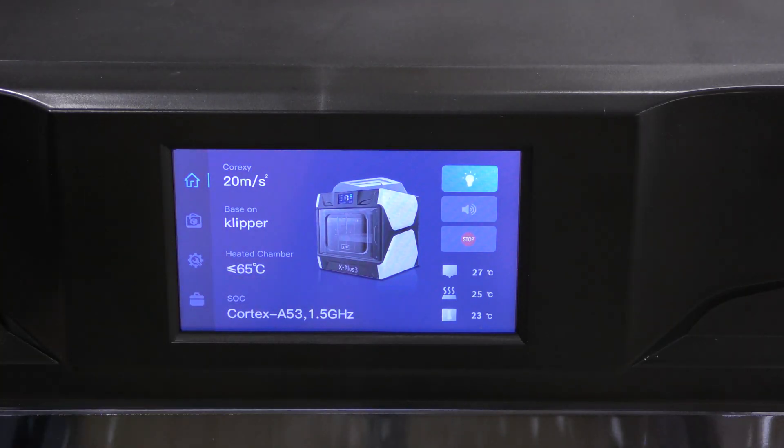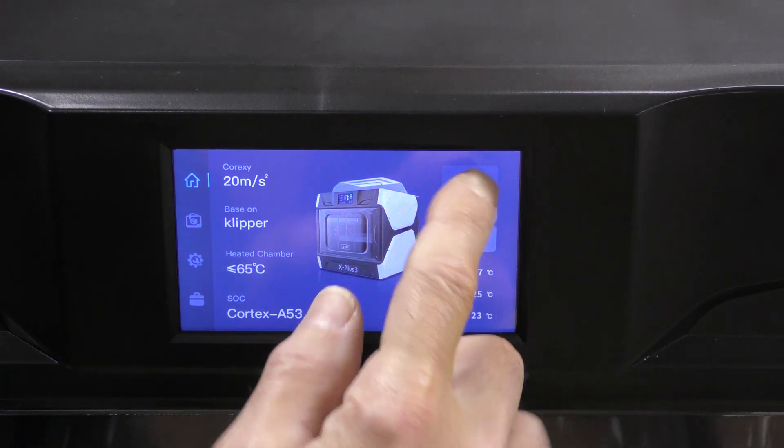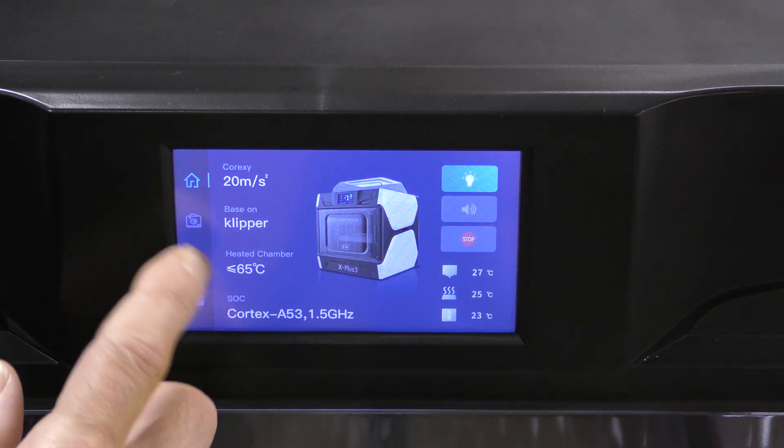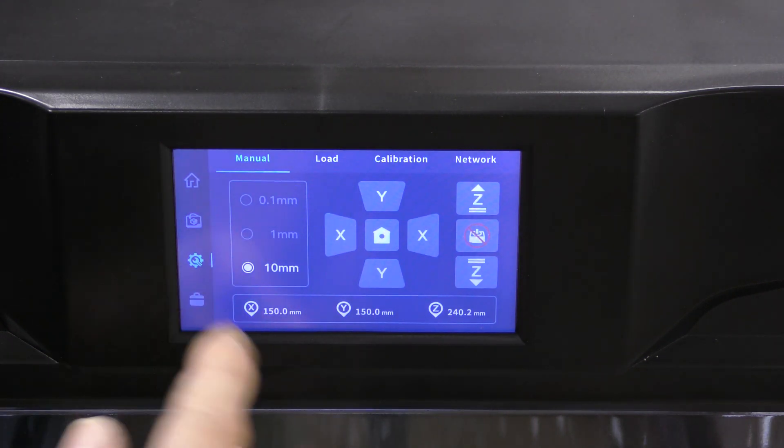This does have a 5-inch color touchscreen, and it is pretty nice. It has an interior light you can turn on and off, which is pretty cool. These are the files that are loaded on here, and here are some controls.